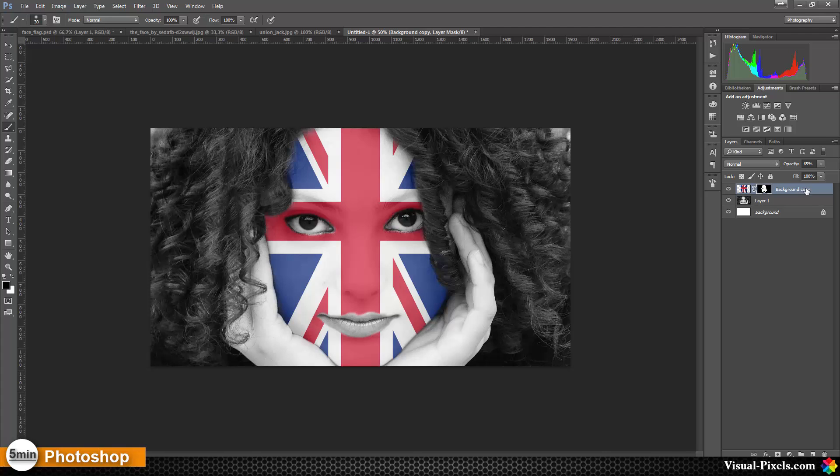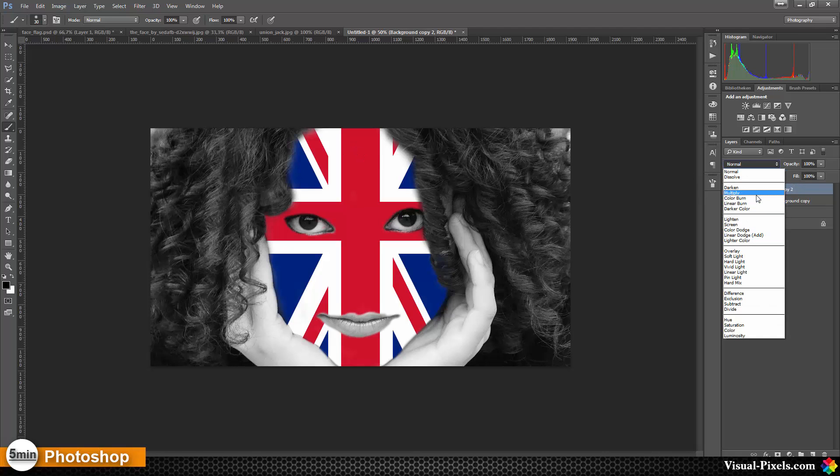The next step is we're going to copy this layer — that's just because I want to always have a backup of my work. Then I'm going to apply the layer mask, bring the opacity back to 100%, and change the blend mode to Multiply.